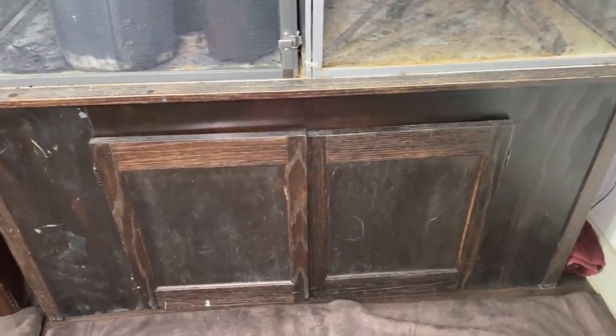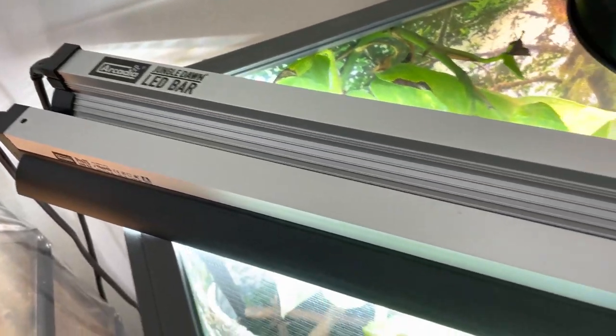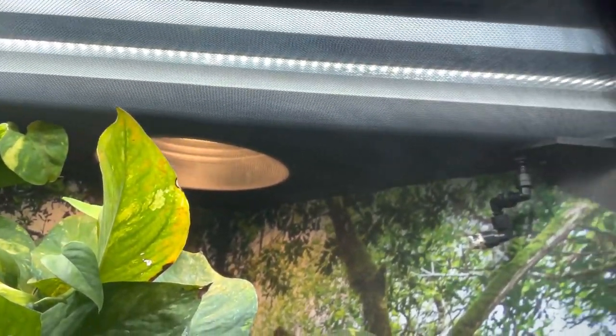Some common mistakes I saw: some people kept their chameleon enclosures on the ground — you want to lift those up. Also, UVB: the general recommendation for a 48-inch tall enclosure is a T5 high output 5.0 if you have a Reptisun, or 6 percent if you have an Arcadia. I saw quite a few of you using a 10.0 or 12 percent UVB bulb. Using the 5.0 or 6 percent will give you the correct gradients you need, especially if you don't own a solar meter. I have a whole video about UVB, so definitely check those out.